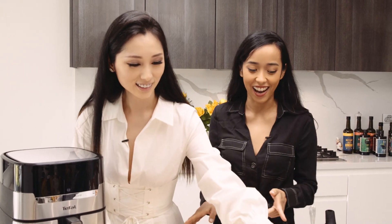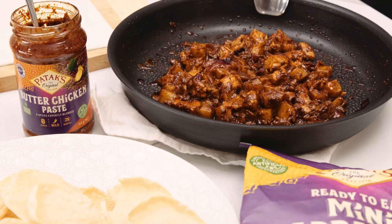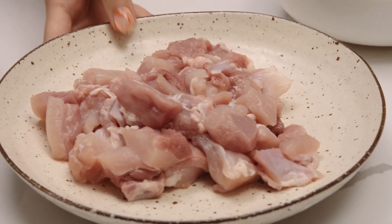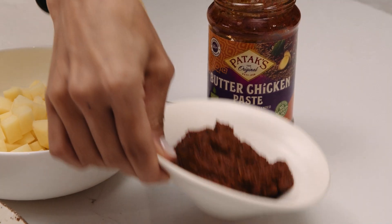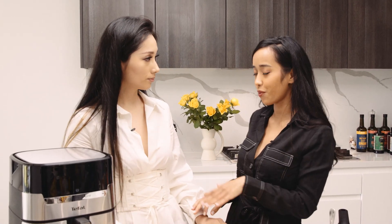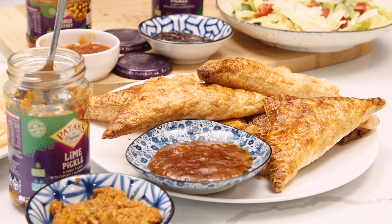So we're making butter chicken. It's so easy because it comes in a paste, so this recipe will be really, really quick and simple. Now we have the chicken, we've got the potatoes, onion, garlic, the paste. And because we're not just making butter chicken, we're upping our game — we're making it in puff. Yes, the butter chicken puff. So we also have some puff pastry here.